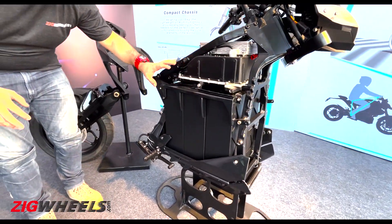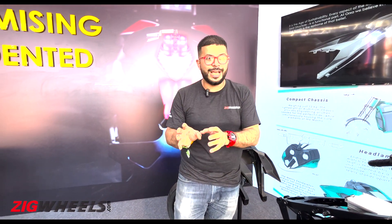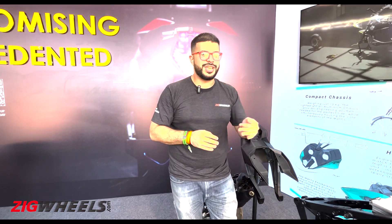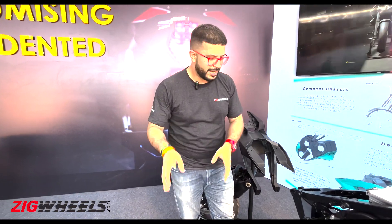This is a 9 kilowatt-hour battery which should take roughly 5 to 5.5 hours to charge via a 15-amp socket. It also gets fast charging capabilities which should reduce charging times to 2 to 2.5 hours, but that will happen once the production-ready bike comes.